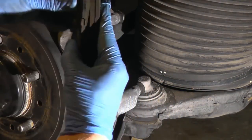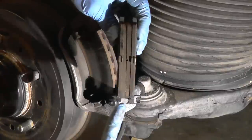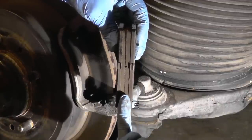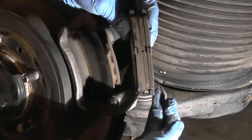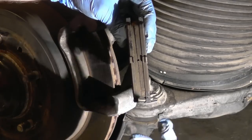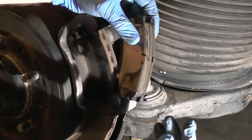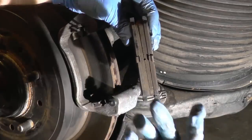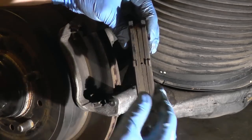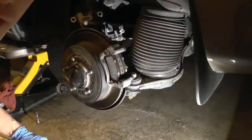The brake pads wore out unevenly — after inspecting them, you can see one side has less material and the other has more, due to the pin being stuck and not lubricated. Once you lubricate and do the inspection, if everything is confirmed uneven, replace those pads. Don't put them back because you won't have even pressure on the rotor with an uneven pad.